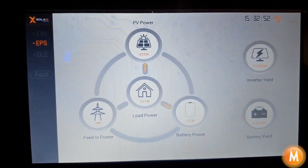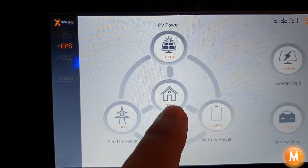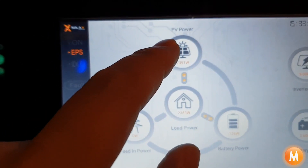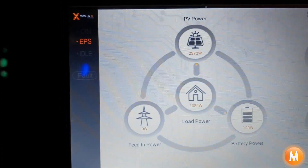We're just going to add some load to the system by turning on the kettle, and immediately you can see the load in the house go up to 2400 watts. The solar has increased production to try and meet this load and draw as little power out of the battery as possible.